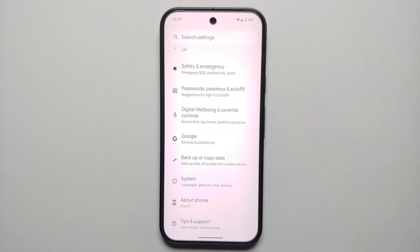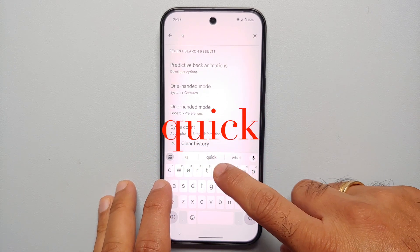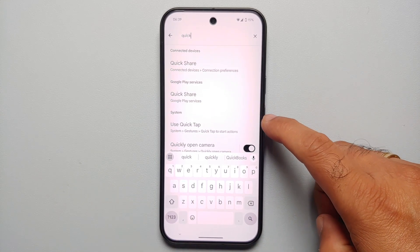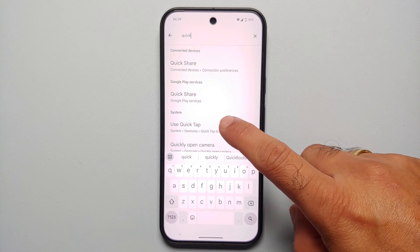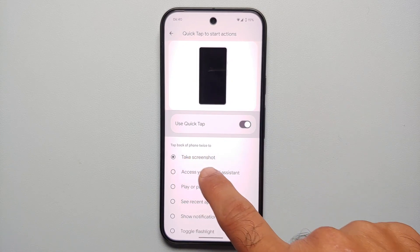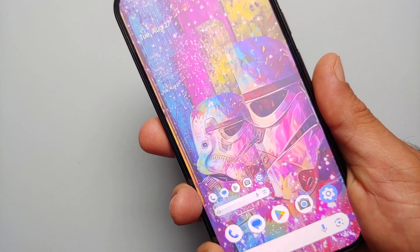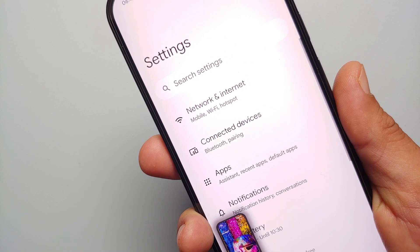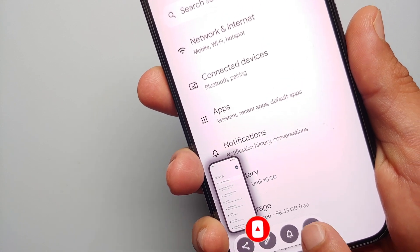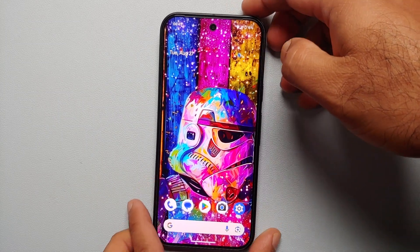Our third method of taking a screenshot on the Pixel 9 series is by double tapping on the back, but for that you do have to enable that gesture. Go into settings, from the main settings page tap on search settings, and search for 'quick'. You're going to get an option of 'Quick Tap on the back' — it's in the system. Select 'Use Quick Tap', make sure the master toggle is enabled, and then choose the action you want to assign — we're going to say 'Take a screenshot'. So tap the back of the phone twice to take a screenshot. Now if I tap on the back of the phone twice — there it is, screenshot was taken without any issues. Going into settings to try another screenshot — and with this one you do get the option of taking a scrolling screenshot as well.